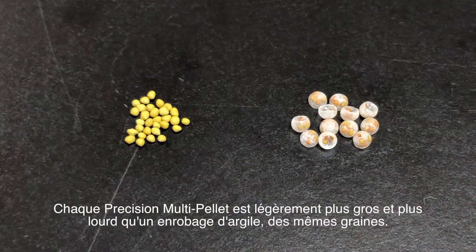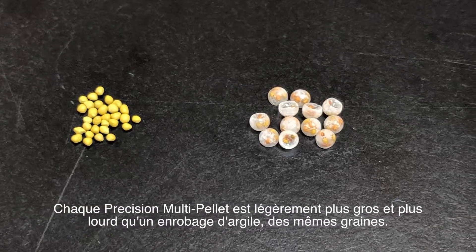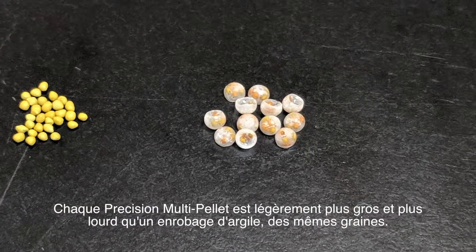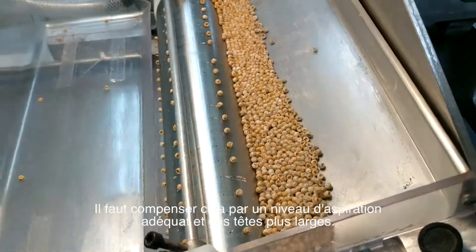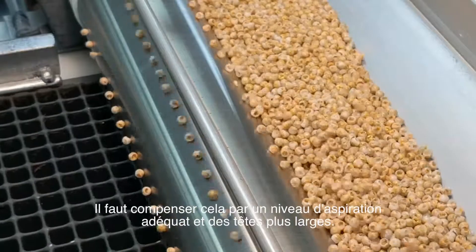Each Precision Multi-Pellet will be slightly larger and heavier than a clay pellet with the same seed composition. To compensate for this, an adequate level of vacuum suction and larger gauge vacuum heads are necessary.